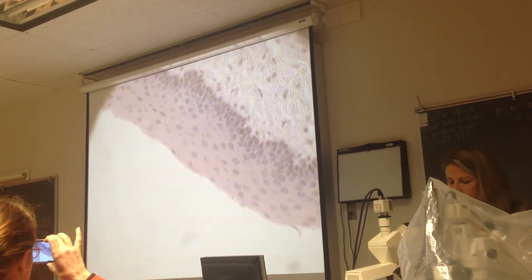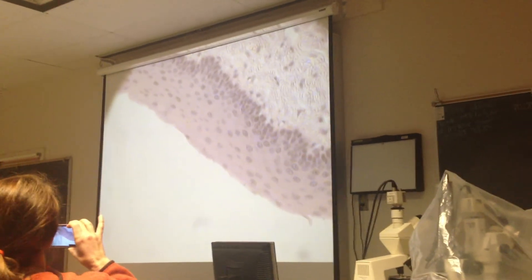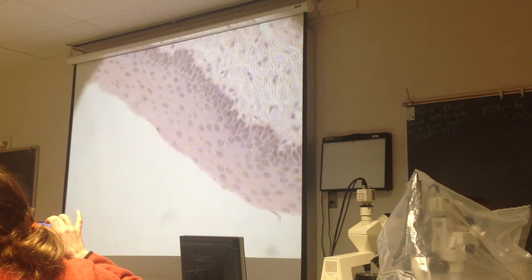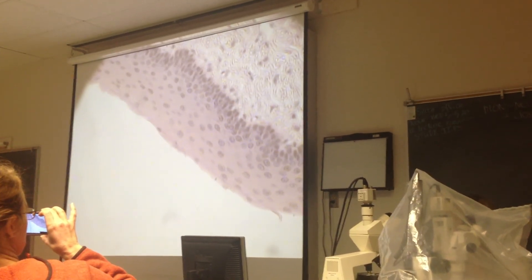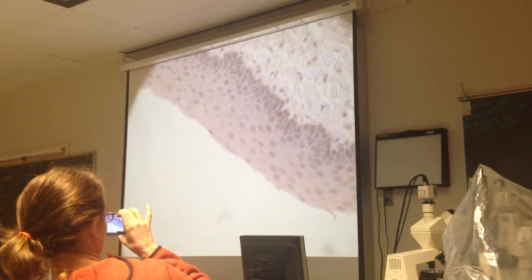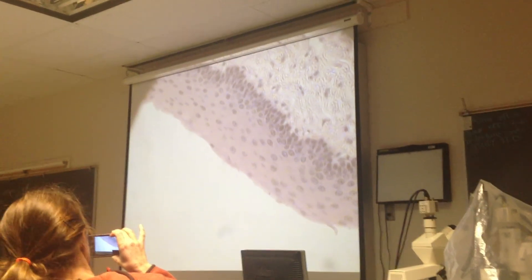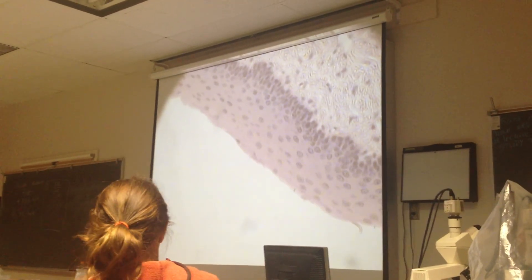Tell your neighbor what's an example location other than the esophagus where you might find this kind of tissue. We did a lab that involved this tissue type on day one of the esophagus. The cheek — inside of your cheek, that's what that looks like. Did anybody come up with something else? Rectum, vagina. Any questions on that one? That was the non-keratinized stratified squamous. That is the esophagus.